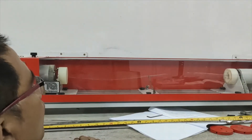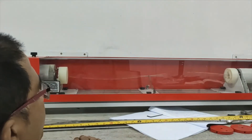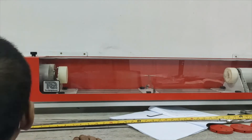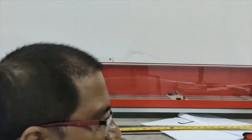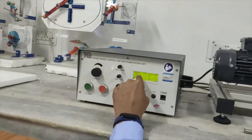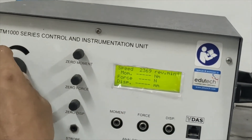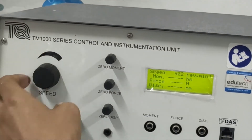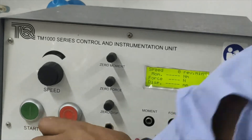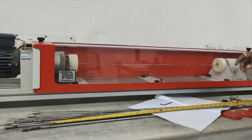Once we get the whirling speed or critical speed, we need to immediately decrease the speed after noting down the whirling speed and critical speed values. Now we reduce the speed and stop. This concludes this part of the experiment.